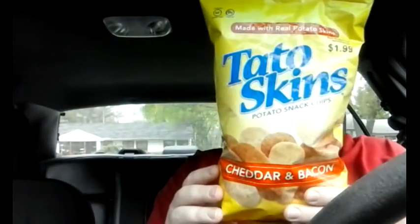They're not real spectacular — they're good but not great. So I'm gonna give these a seven out of ten. Now I'm going to try the other one I have here, the cheddar and bacon, which hopefully has more flavor.